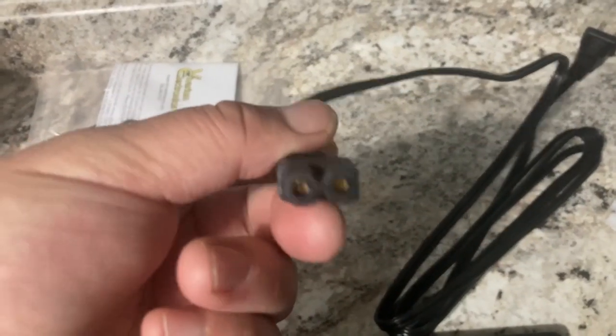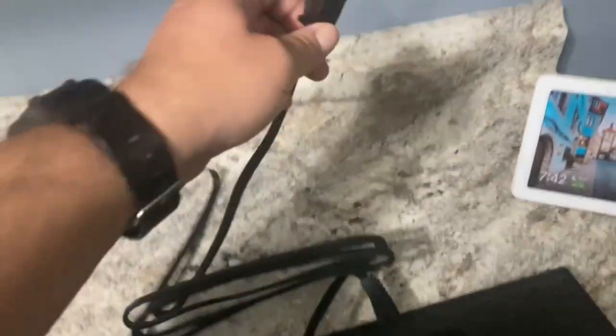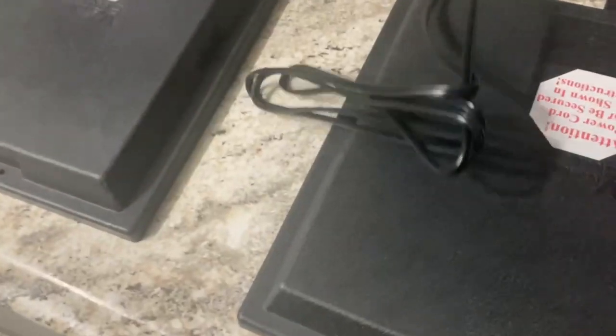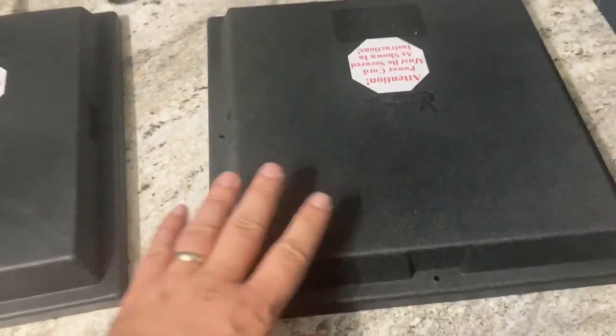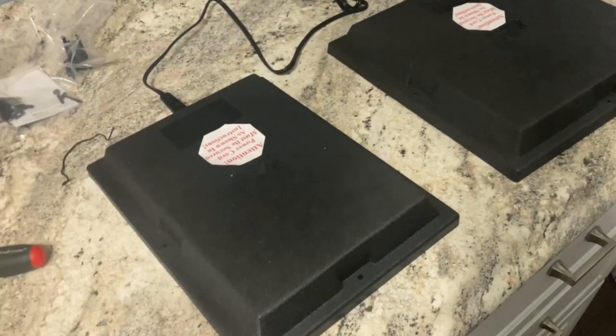What I've learned from reading the instructions is that these guys require a burn-in period, after which they won't produce any odors, but we've got to plug them in for a bit and let them heat up and get some of that plastic out-gas for a bit. We're going to let these run six to 24 hours and they definitely do smell.